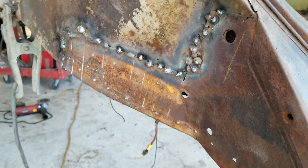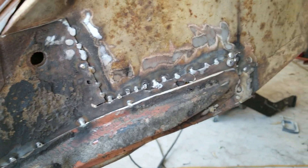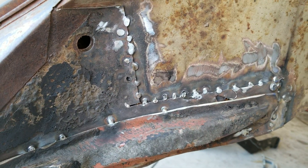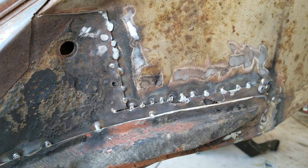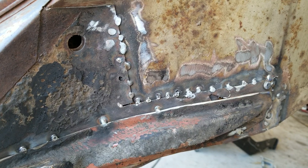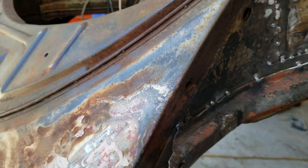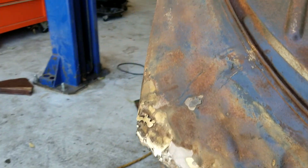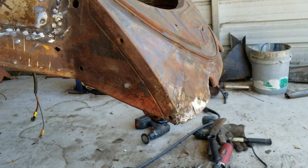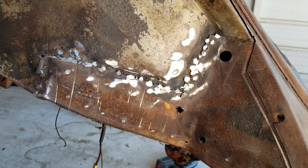That lines up good. Once I grind everything down, it should be looking pretty good. So that's how it looks after it's been ground down. I'll get a little bit more grinding done here, and then I'll just put a real thin coat of filler on there. I'm not trying to make it look a hundred percent perfect underneath here, but at least I don't want it to stand out.